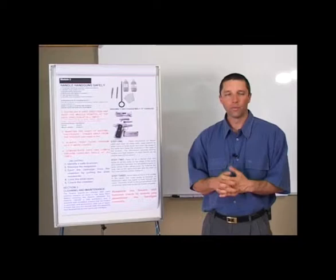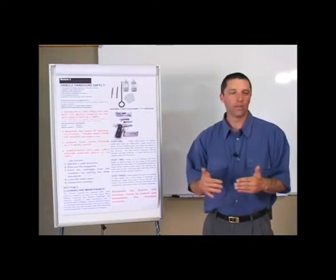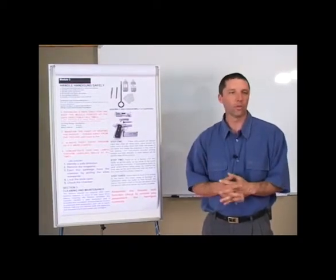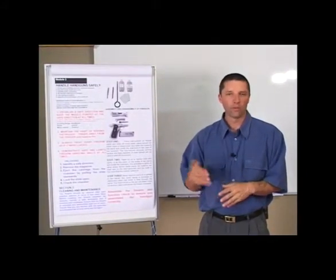From there you need to be very familiar with the way your firearm disassembles, because each firearm has its own unique way of being disassembled. You need to first get familiar with the disassembly of your firearm. There are three processes of cleaning, and we have the first stage.